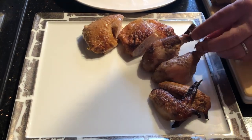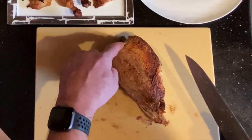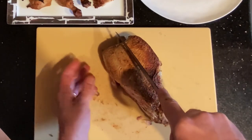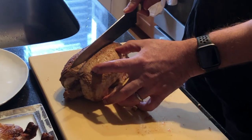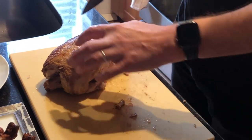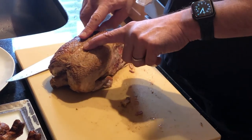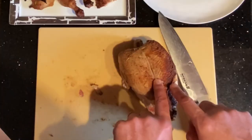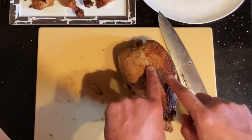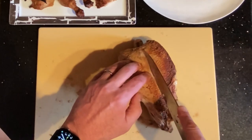And there are our drumsticks and thighs. Now we're going to go after the breast. We want to cut it in two pieces, so we're going to make an incision right down the breastbone. Aim for the separation between the two breasts. If you put your finger here, you can feel that the breastbone of the chicken has a ridge. Once you make that incision through the skin, your knife can find its way to one side or the other, so as not to waste that delicious, tender breast.